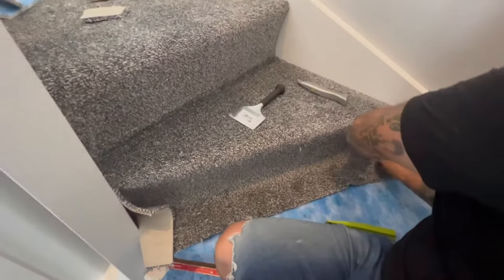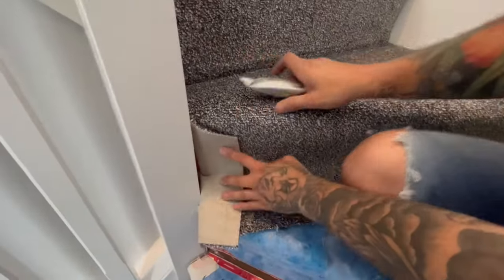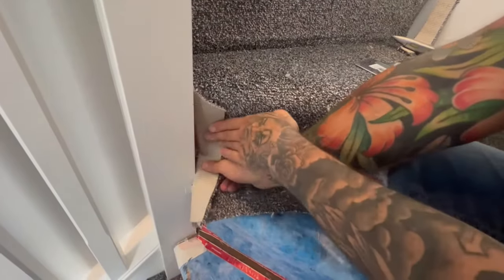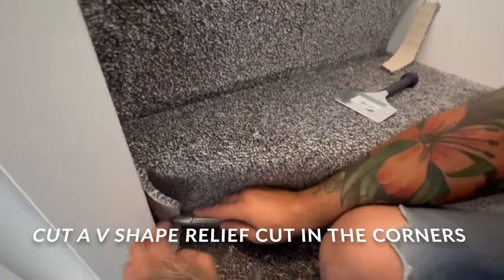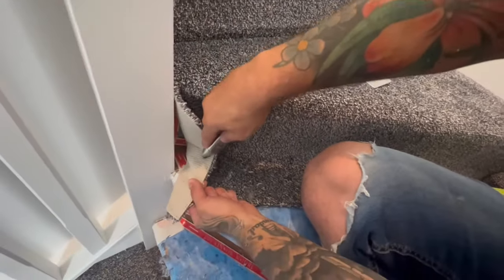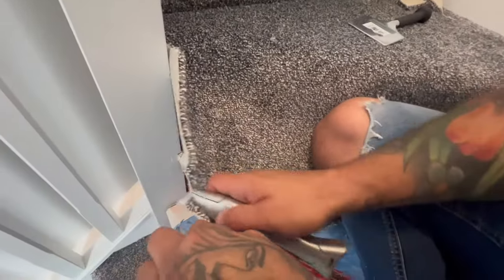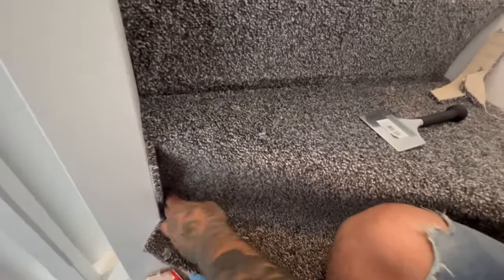The top is all set — looking fresh. Trim it down a little bit, then cut the corner. Push it into the corner right back wherever it needs to go, put your knife corner on there, do your little V, and that should fold down the side and fit in.